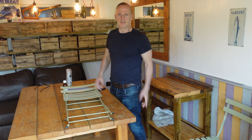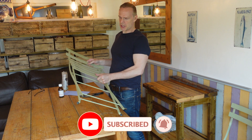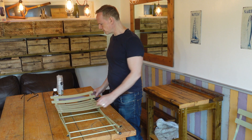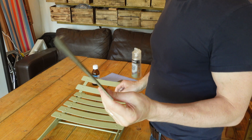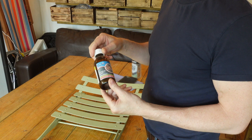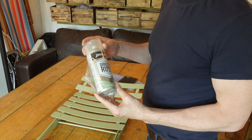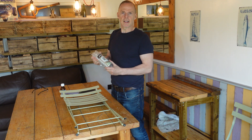Hi, welcome to another video. So just a quick video today. I'm just going to clean up these outside chairs. They're a little bit rusty, so I'm going to give them a bit of a rub down, just with some really fine wet and dry sandpaper. And then I'm going to go over it to get any grease off, just with some surgical spirit. And then I'm going to spray paint them with this metal spray paint. So let's see how it goes.